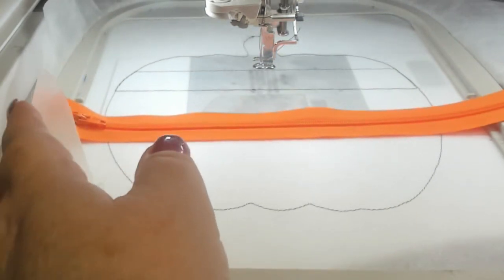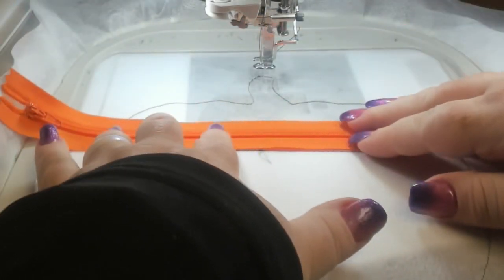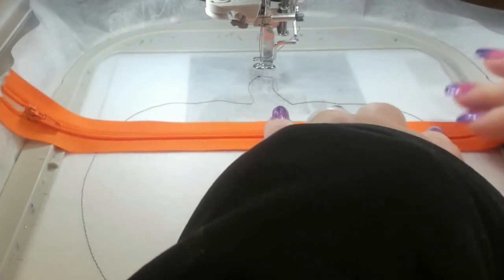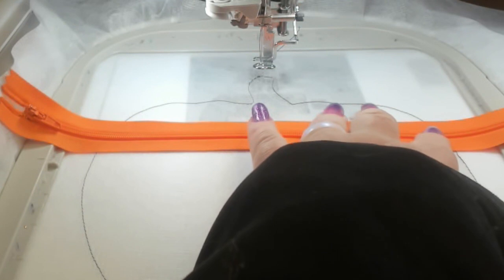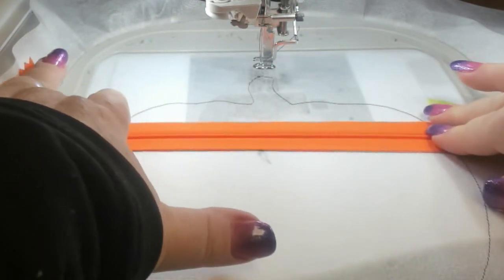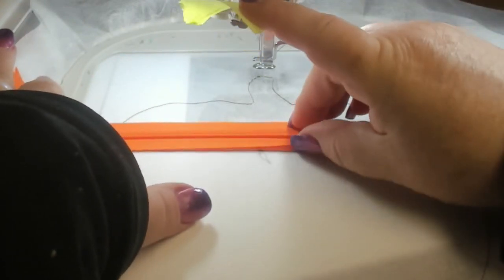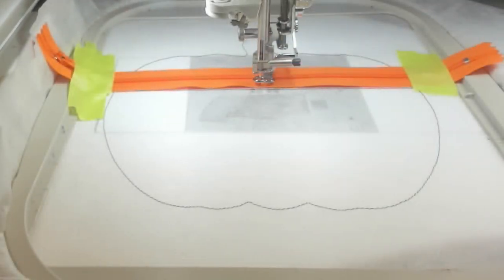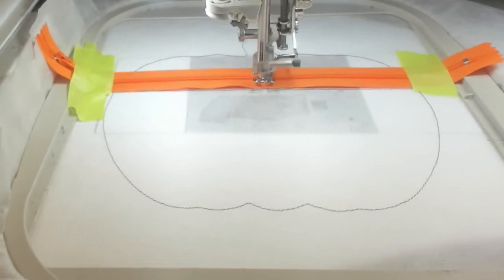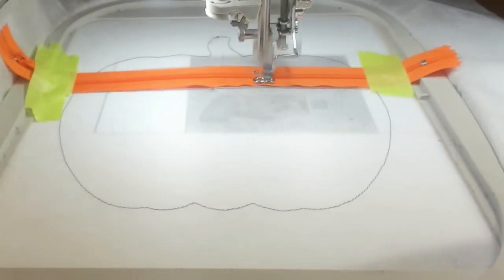Check out the video for zipper placement to get it exactly right. Take your time — put it on your desk and line it up right on the lines, then tape it down. Get it as straight as you can, and make sure the zipper pull, which is over on the left, is well out of the way of the embroidery foot. Double-check everything, add another piece of tape, and once it's exactly where you want it, stitch it down to hold it permanently in place.